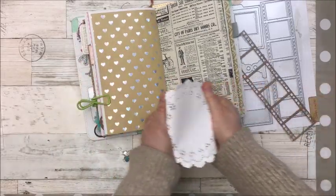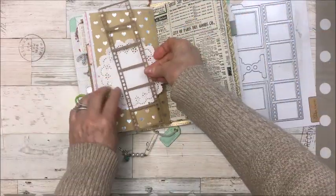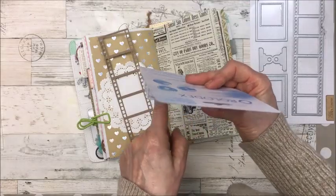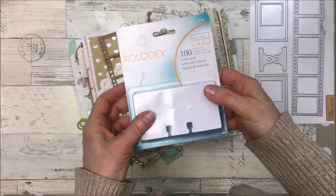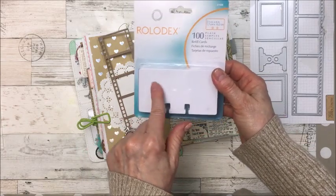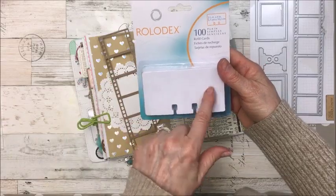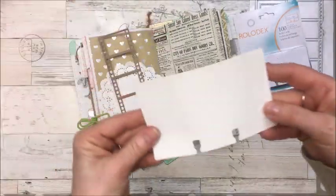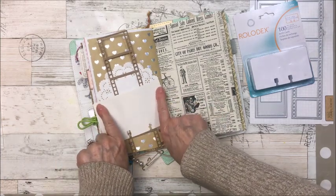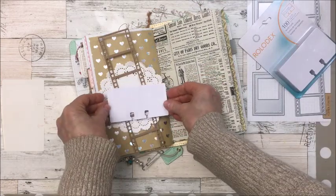I thought I would first put a doily back here, and then the film strip — I'm going to have to cut it because it's a bit long. On Amazon I bought these Rolodex cards, pretty cheap, somewhere between six and eight dollars for a hundred, with free shipping on Amazon Prime. I like them because they're two and a quarter by four inches. The other Rolodex cards I have are a little bigger and I always have to cut them to fit the page, but these ones fit perfect.